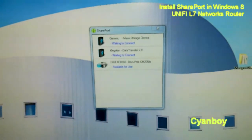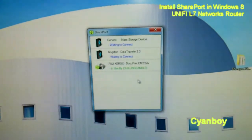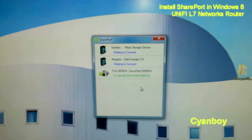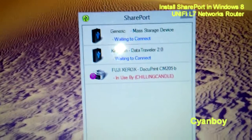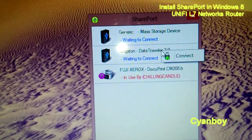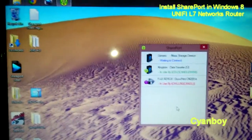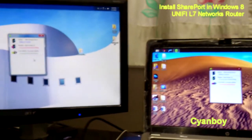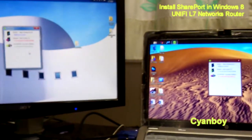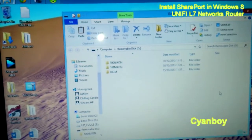On this computer, I'd like to print out a page. I'll just connect the printer — yes, it's now in use by this computer. Let's go to another computer. On that computer, I'd like to transfer some files and connect a storage device. As you can see, it is possible to connect two different devices on two different computers at the same time, wired or wirelessly. I didn't expect SharePort to have such functionality.